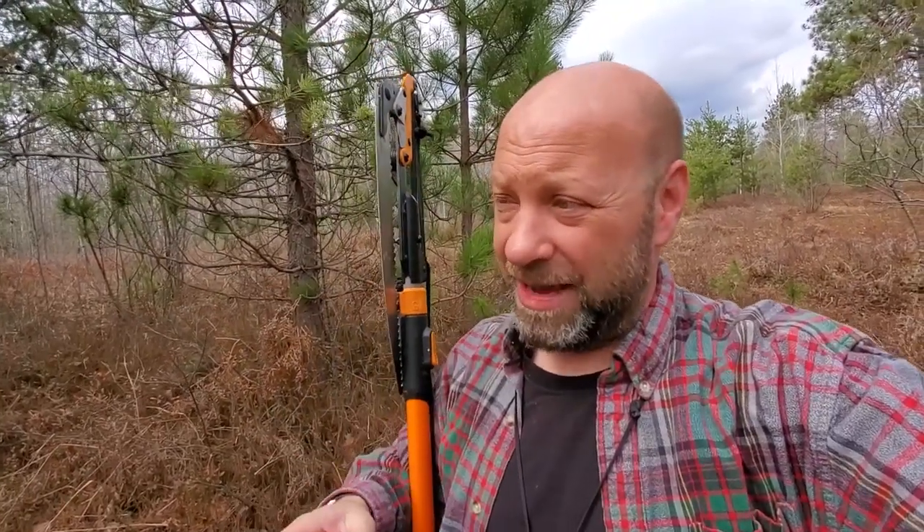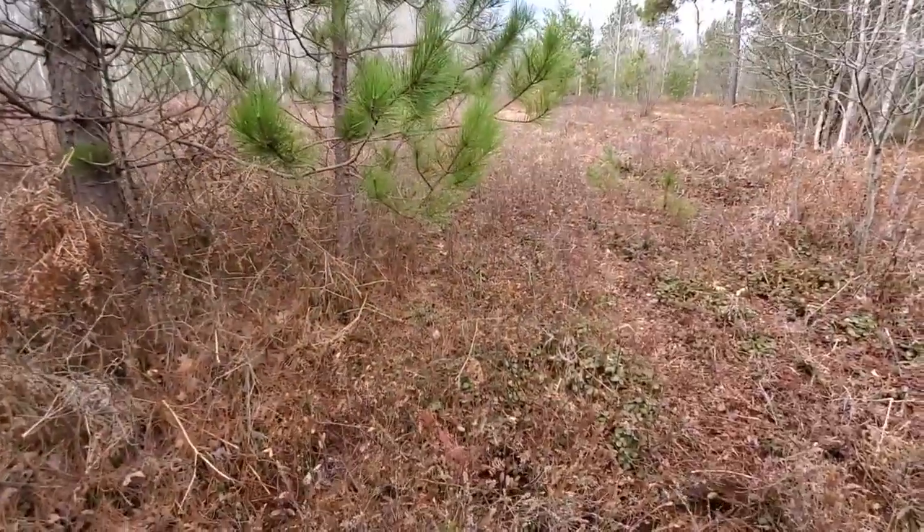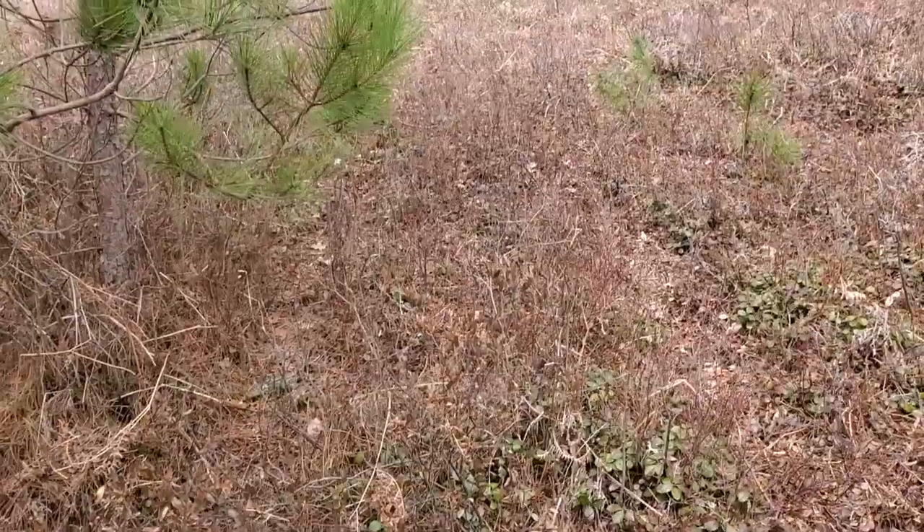When I hunt private land I can cut whatever I want, so it's nice to have a saw there too. Anyway, we're going to go ahead and follow along on this rub line and see what we've got here.